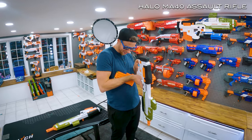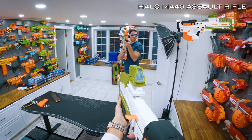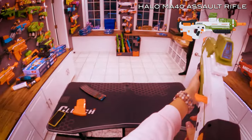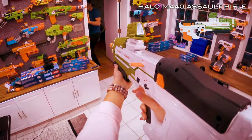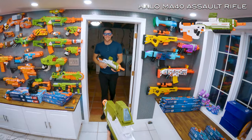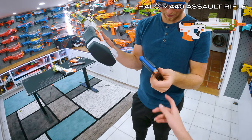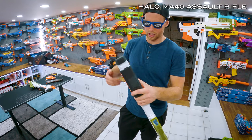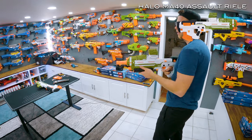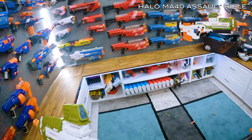I don't know... Mine's jammed again, are you serious? This gun sucks. I was so excited too because we put the bigger thing on it. Oh, there you go — it'll work. I had the magazine in backwards. Well, you had the magazine in backwards.